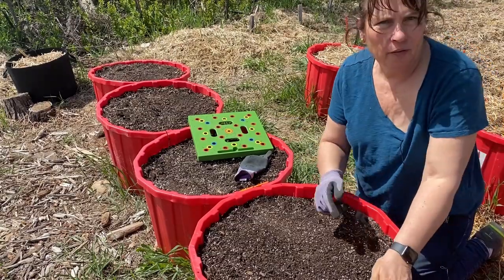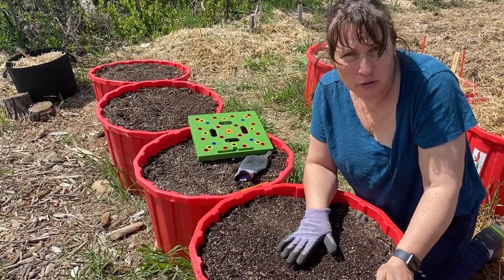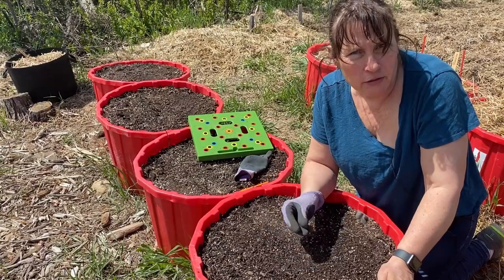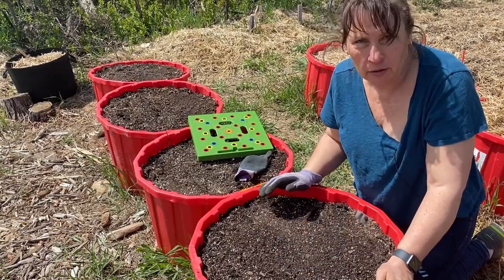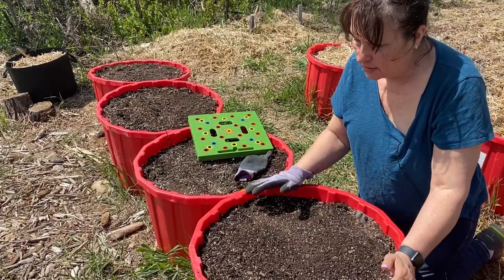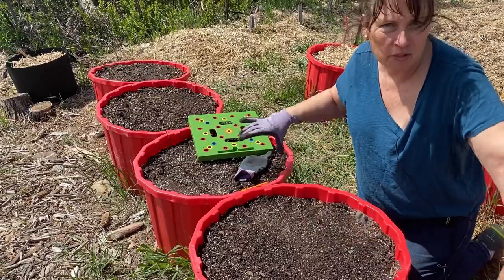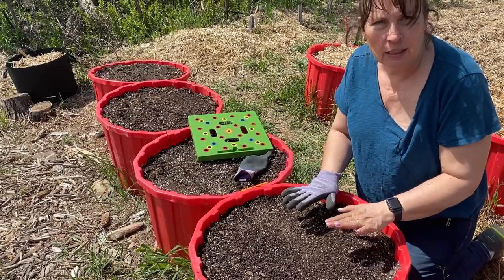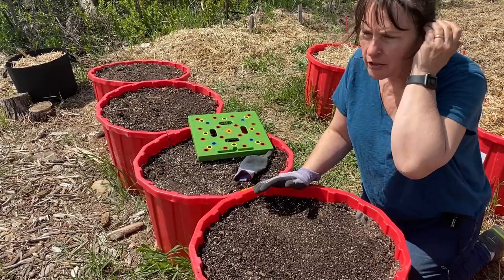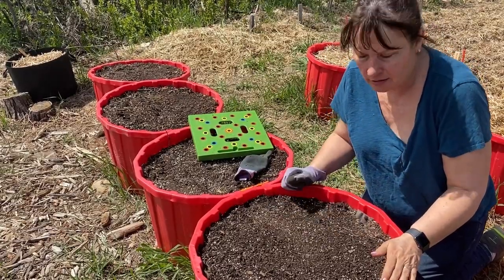I'll be mulching everything once I'm done. Shredded leaves work really well, and some shredded hardwood — very light — can also make a good mulch. Some people even use a board to cover their rows if planting in rows, just to keep it dark and moist until germination. Today I'm going to use straw to mulch these.